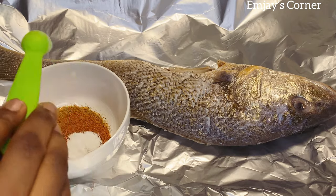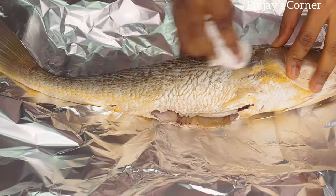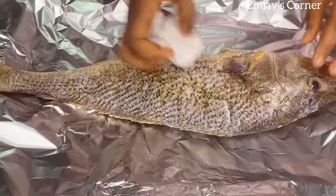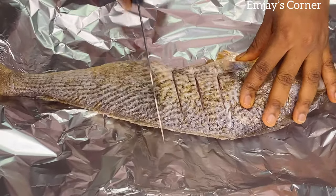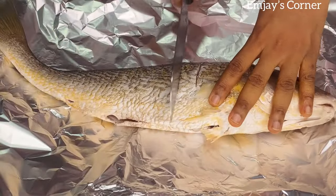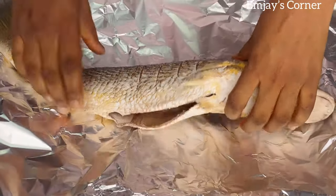I added one tablespoon and just a little salt. We've already added salt to the sauce, so you want to be careful when adding salt to the fish. Make sure you clean up any moisture on the fish — make sure the fish isn't wet before you start adding your seasoning. Then you make incisions like this, just so the seasoning will be able to penetrate and the fish will be able to grill faster.